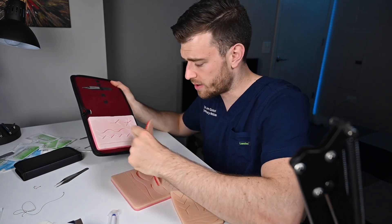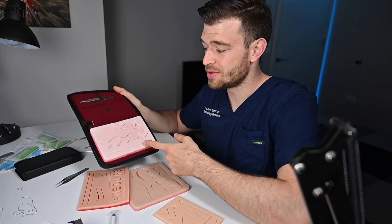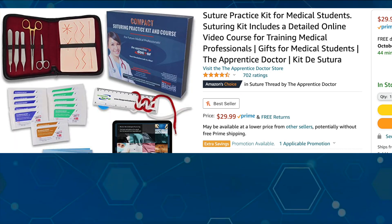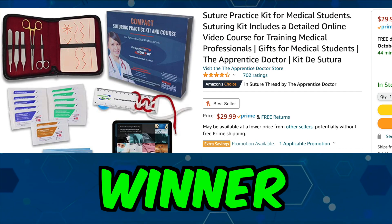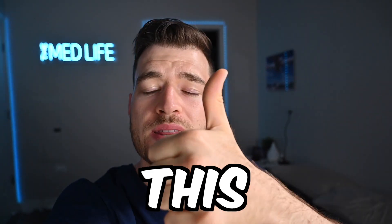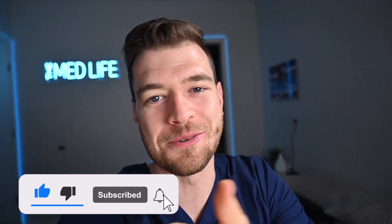Overall, if I had to pick one winner, where would I put my money? I would do this kit — the Apprentice Doctor Kit. But let me know in the comments which one you would buy. If you enjoyed this video, please give it a thumbs up. This was a lot of fun to make and I hope it's helpful. Hit that subscribe button, and we'll see you in the next video.